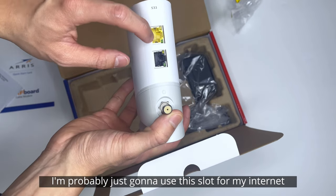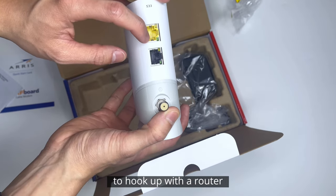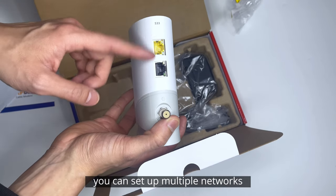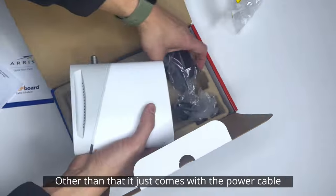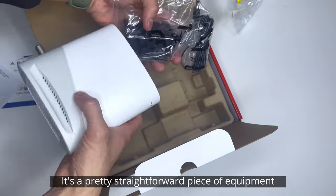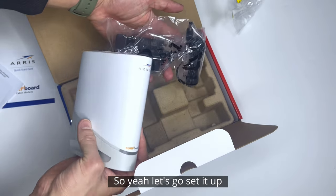I'm probably just going to be using this slot for my internet to hook up with a router, but if you choose to do so, you can set up multiple networks and multiple routes. Other than that, this comes with the power cable. It's pretty straightforward equipment, so let's go set it up.